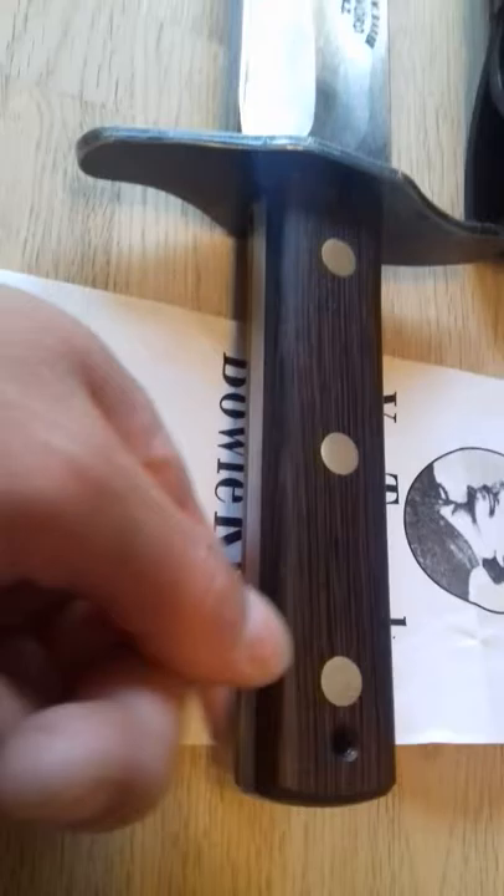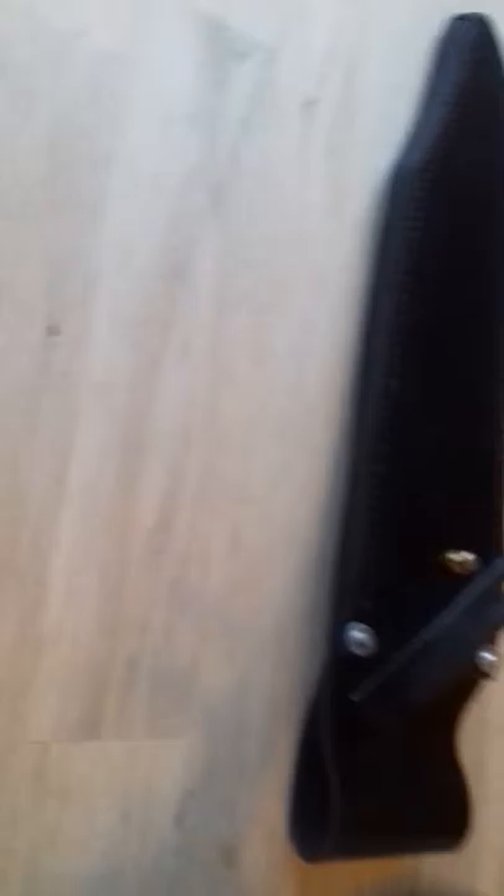It's just under a kilo in weight — something like 916 grams I think it was, just the knife on its own. With the sheath it's just over a kg. I can't remember the exact figure. I think it's 7 mil thick. Them pins are brass and copper centres, I think.